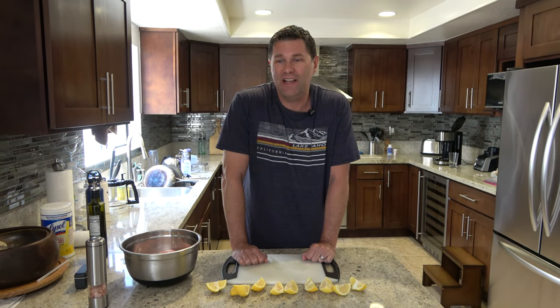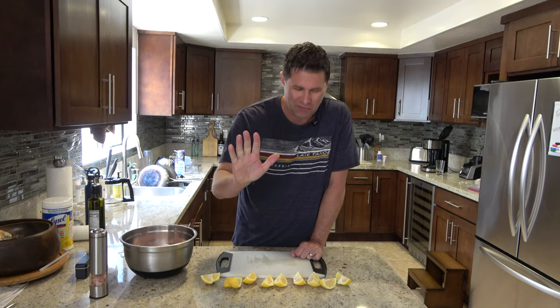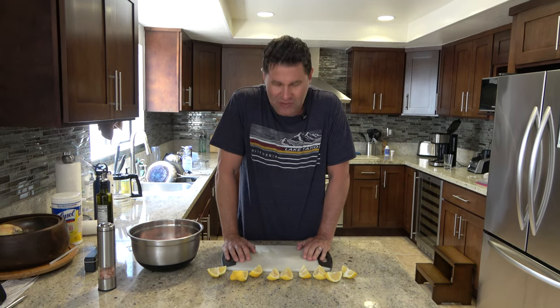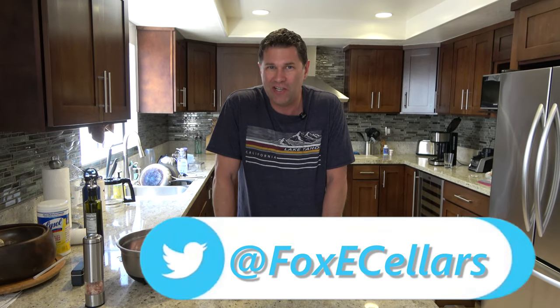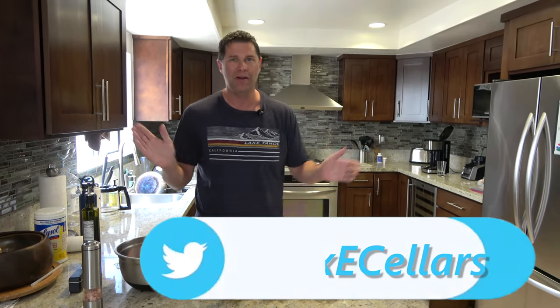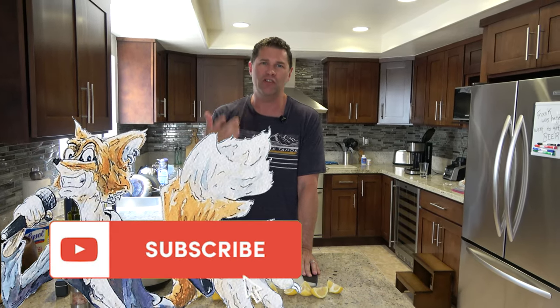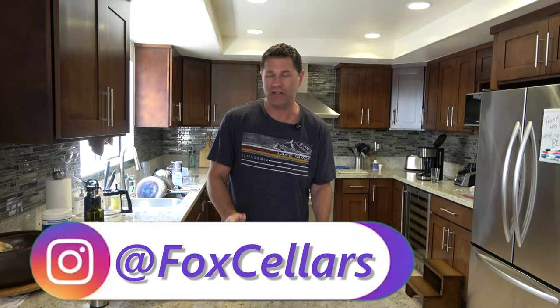Hello! Today I'm going to be making a rabbit sandwich for dinner tonight — this is totally a new thing, so bear with me. This is my first attempt; I thought maybe I'd record it just for fun. Anyway, I'm Fox Sellers, this is my channel. Go ahead, click like, hit subscribe, comment — I'm sure some of you have made rabbit sandwiches and will have advice, so please comment below.